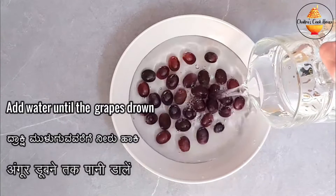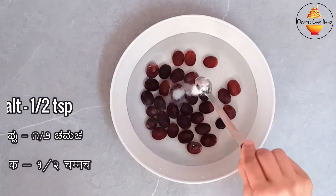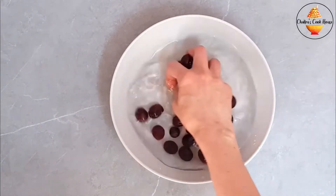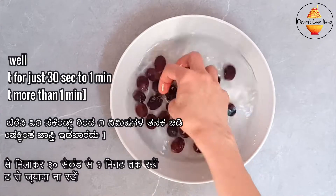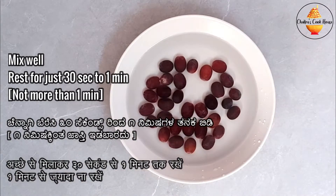Now add water until the grapes are submerged, then add half a teaspoon of salt and mix well. Rest it for 30 seconds to one minute. Don't soak for more than one minute, or the grapes will turn salty.